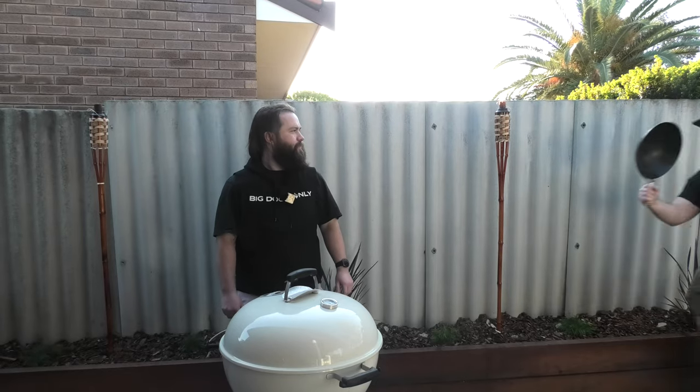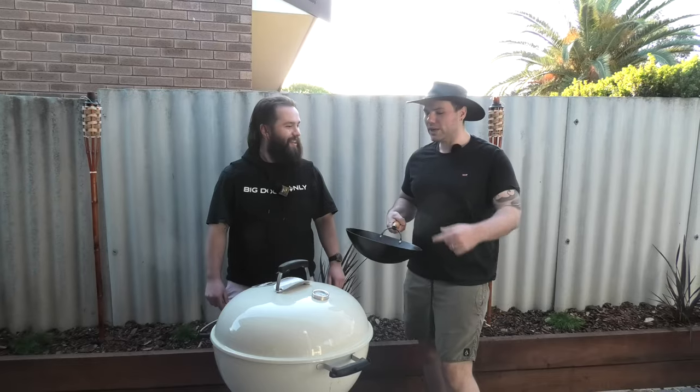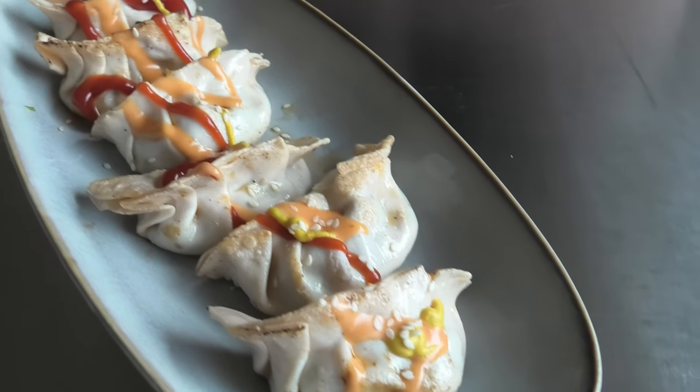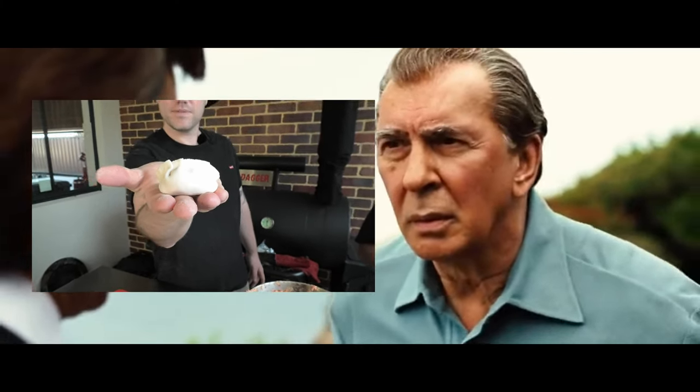Where's Angus? Supposed to be cooking cheeseburgers today. Wait, I'm here. What the hell are you doing? It's for the cheeseburgers. The what? We're gonna do cheeseburgers, but cheeseburger dumplings. Cheeseburgers? What the hell?